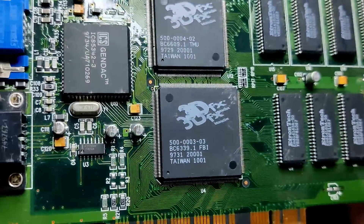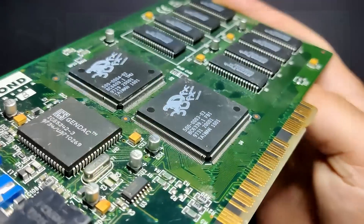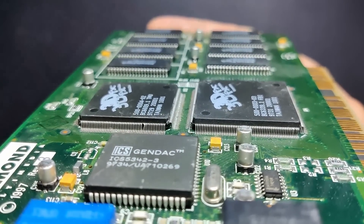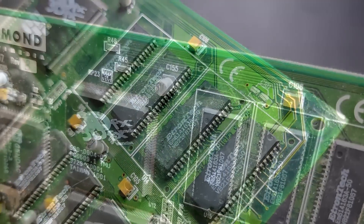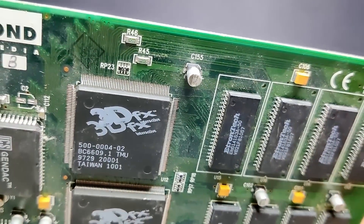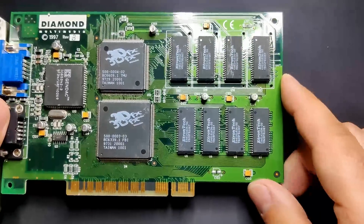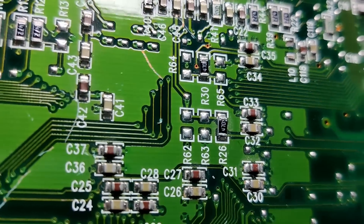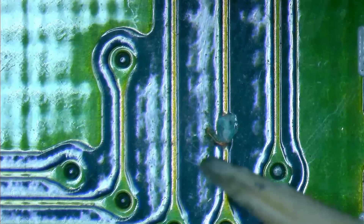Now let's have a look at this Voodoo card from Diamond Multimedia. It is the famous Monster 3D, which for sure has seen better days. There are a few bent pins on the main graphics chips touching neighboring pins, and some bad corrosion on one of the memory chips belonging to the texture mapping unit. A few missing or damaged capacitors are no surprise for cards rescued from a pile of old hardware destined for recycling. I could not explain those deep scratches mainly found on the back of the card. The solder mask did well protecting most of the copper traces, except here where the trace has been cut.